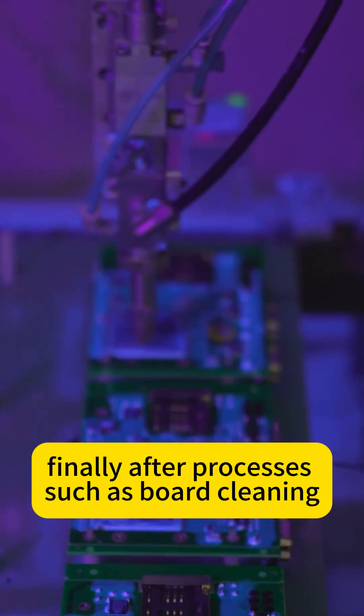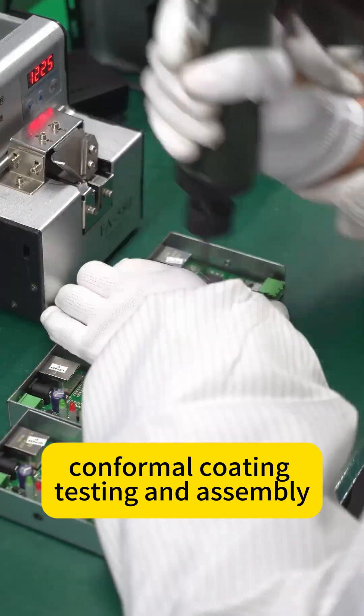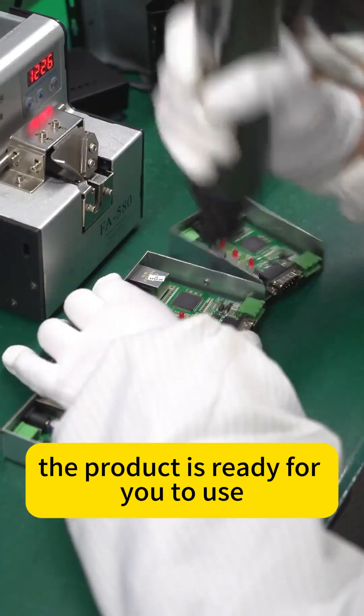Finally, after processes such as board cleaning, conformal coating, testing, and assembly, the product is ready for you to use.